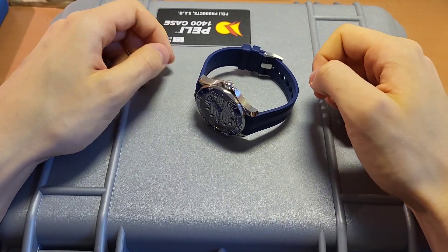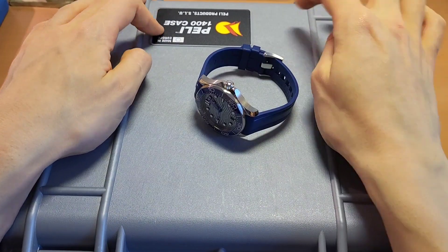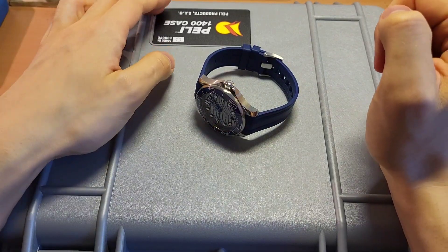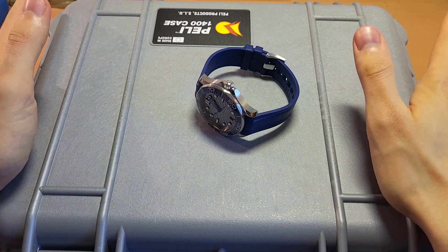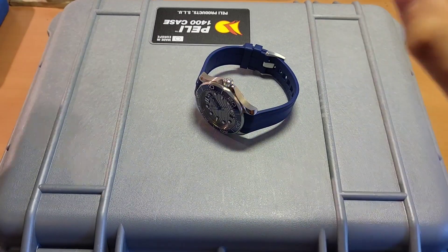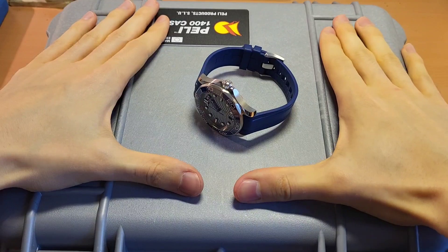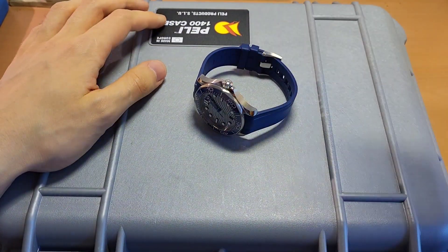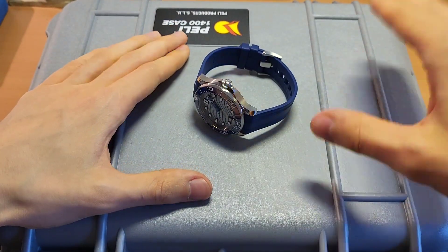In today's video we are going to talk about the Omega Moonswatch, or just the Omega and Swatch collaboration — whatever you want to call it, it's still the same thing. And why are we talking about this watch? Because I just don't think it's a good buy. Hear me out before you write any hate comments. There is a good reason for that, and I'm going to explain every bit about it, including why it is a good watch — but not as it is right now.